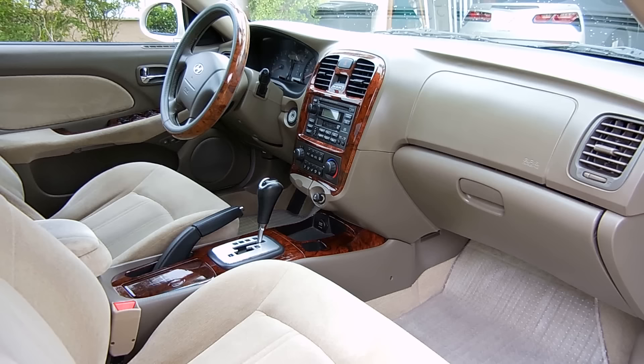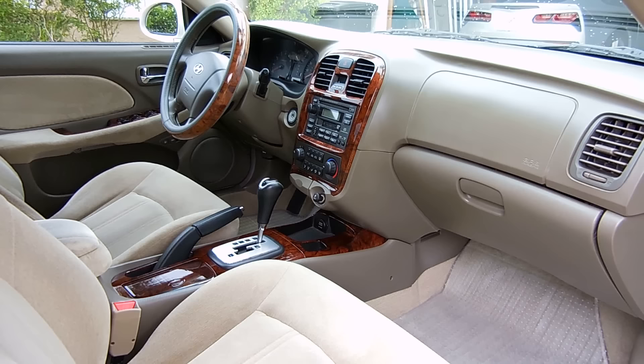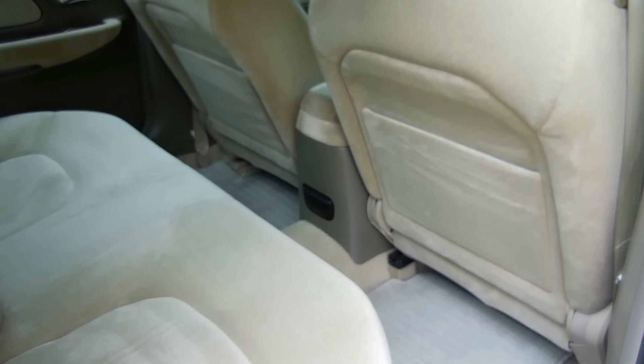I'd also like to have not only an accessory socket in the front, but in the back seats I want to have a 12-volt accessory socket as well as a USB port to plug things into and charge. Let me show you the back of the vehicle now. Right here you can see the ashtray — right above it I'm going to have two holes, and in those two holes I'm going to position the 12-volt accessory socket and USB port. There will be links in the video description to all the things you see in this video.